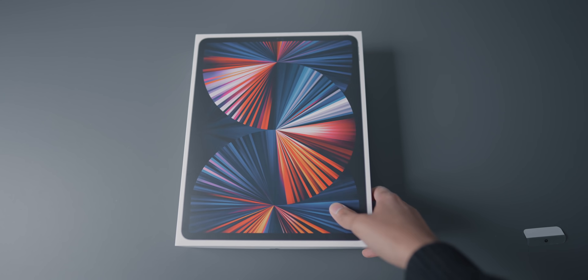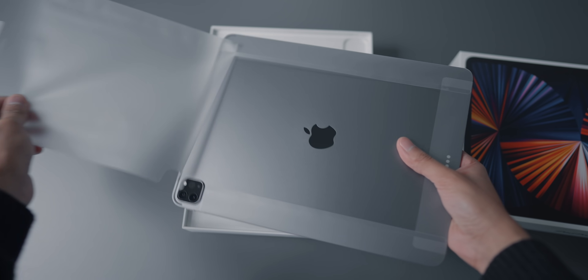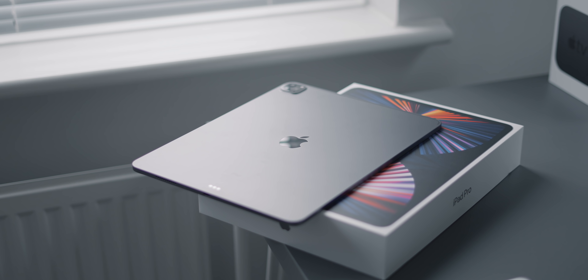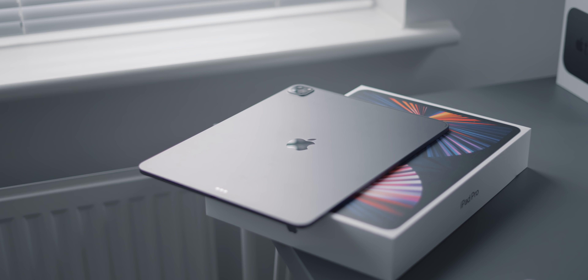The unboxing experience is pretty standard — you get the iPad, USB-C charging cable, and the charging brick. It's a very standard unboxing experience; it hasn't really changed with the iPad Pro. I have the 12.9-inch space grey model here with 128 gigabytes of storage.